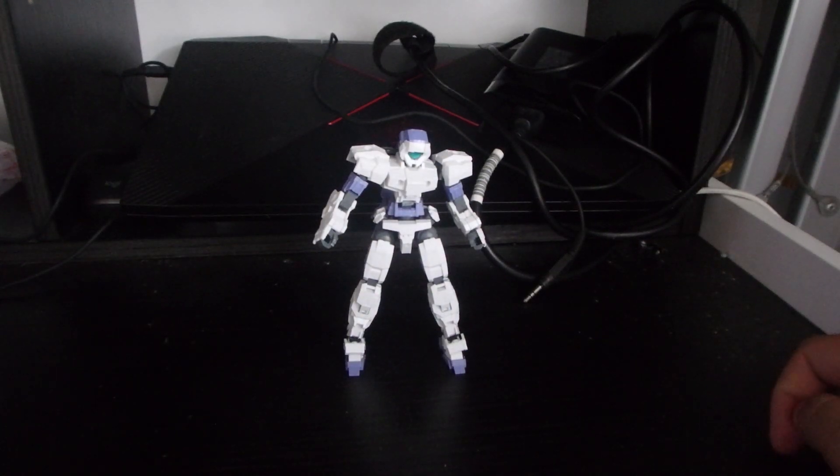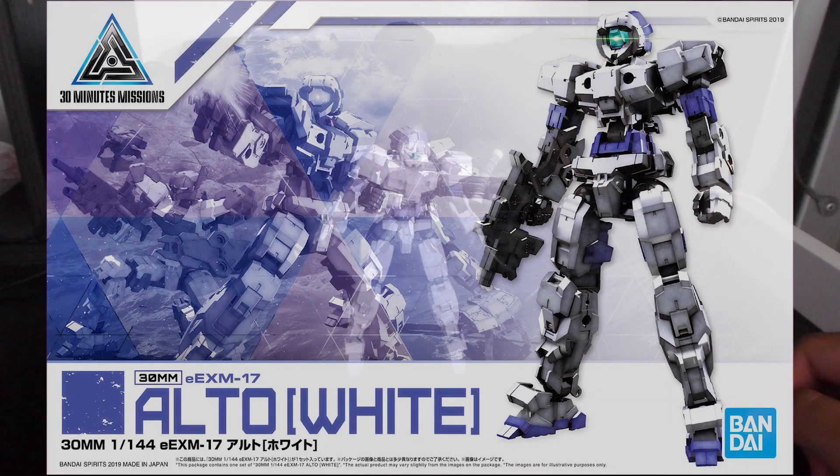What is going on guys, MJ2005 Genom here and today I'm going to be reviewing the 30 Minute Mission White Alto.